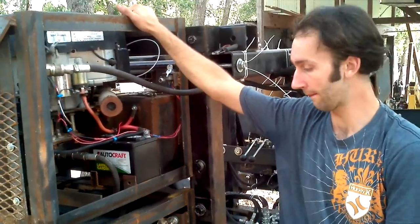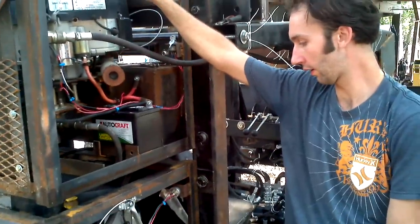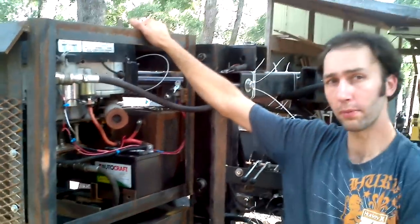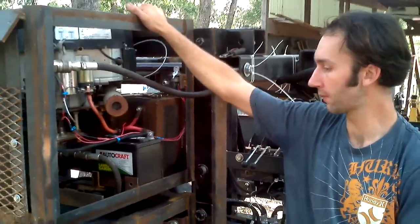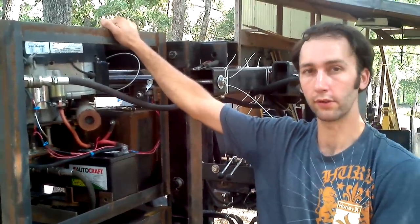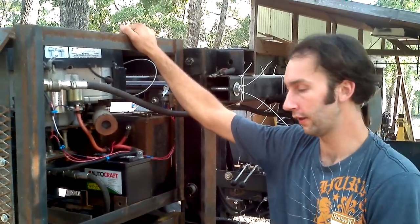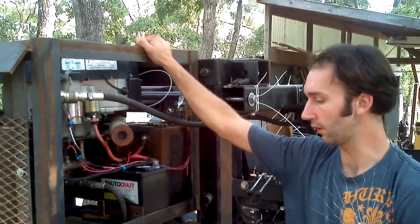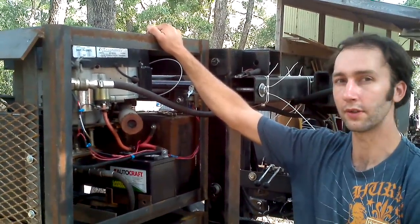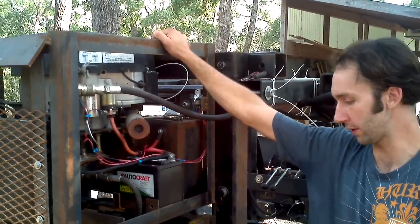How much power are the fans pulling? The bottom one is putting out 12.3 — but what is the fan itself using? I'm not sure what the amp output on our regulator is, but the output of the regulator amp-wise is probably real close to the amp draw of the fan. Is that the same case for both? Yeah, pretty much. This one's a little better since it's smaller — it doesn't pull as much power.